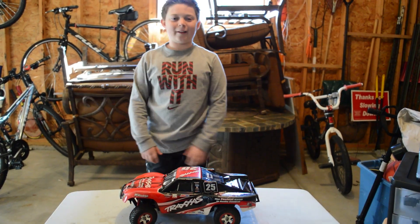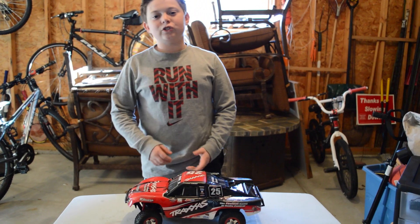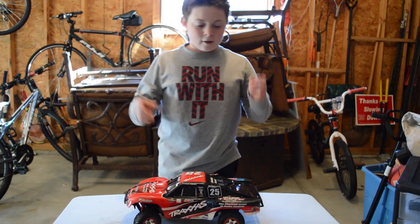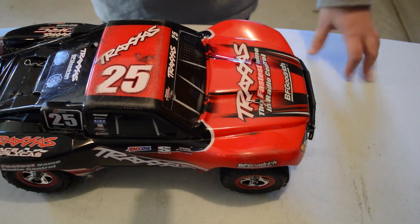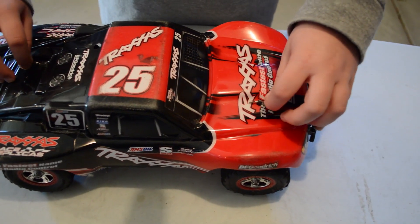Hey guys, what's up? I'm Aaron, and today I'm going to show you how to switch your Traxxas RC from normal mode to LiPo mode. Let's get started.